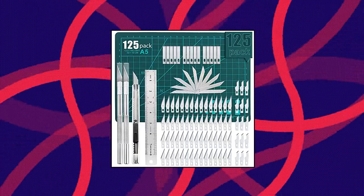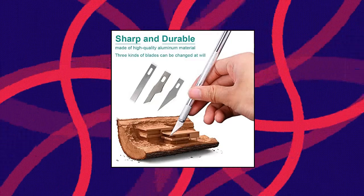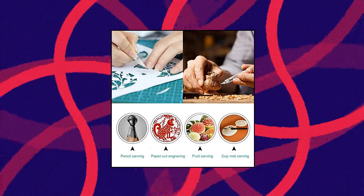Wide application — the knife kit fits more uses, such as cutting wood, cardboard, paper, plastic, cloth, leather and foam board craft. The blade is very sharp, so be careful when using it and replace it when needed.